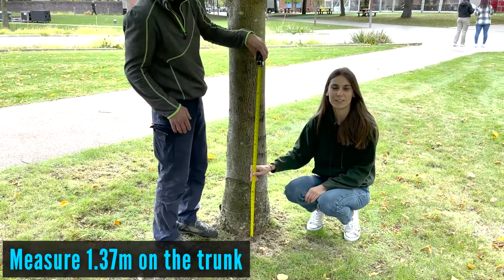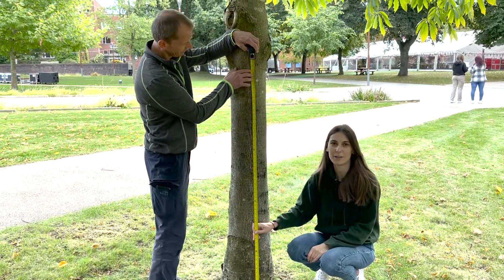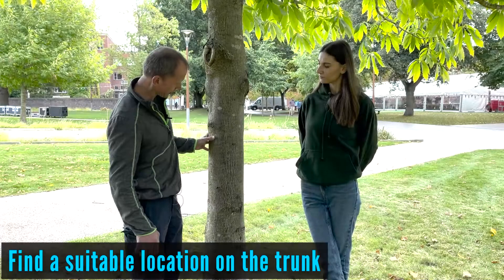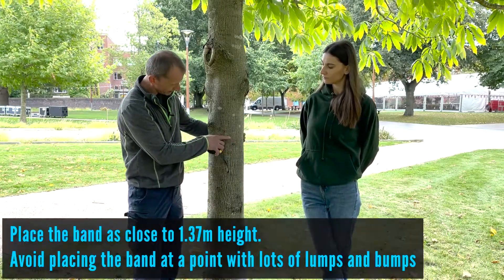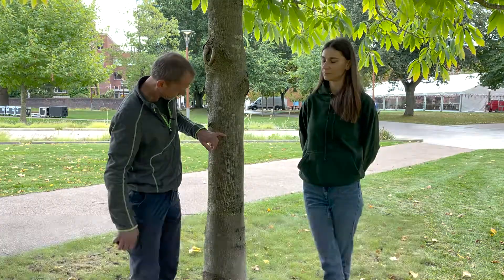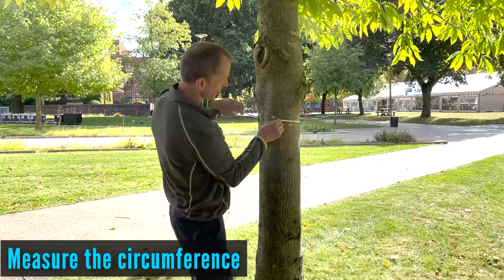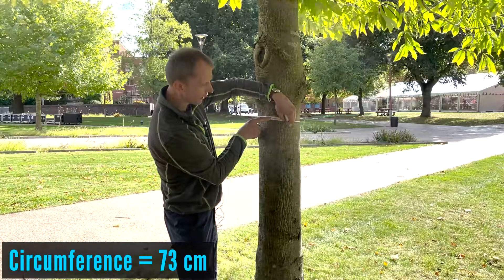Use the measuring tape to measure 1.37 meters. This is a standard measurement used in forestry and urban trees. Measure the circumference at the installation height — in our example it is 73 centimeters.